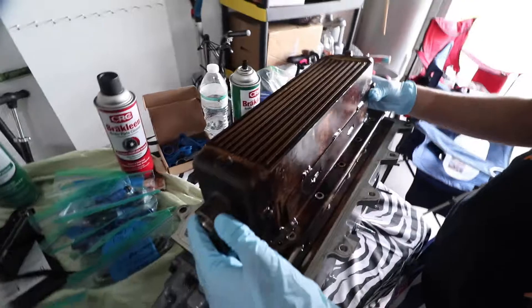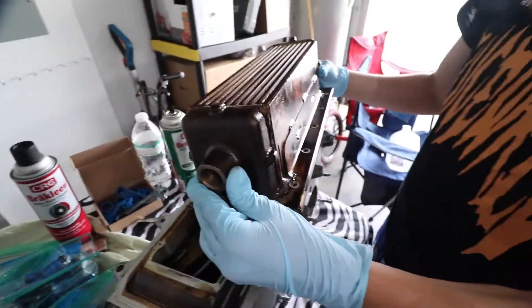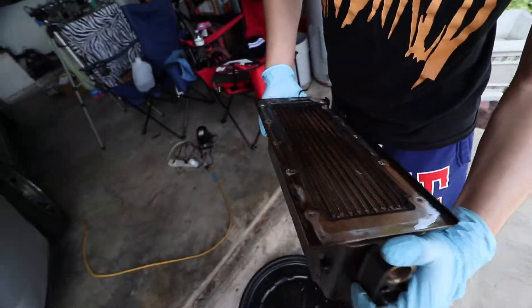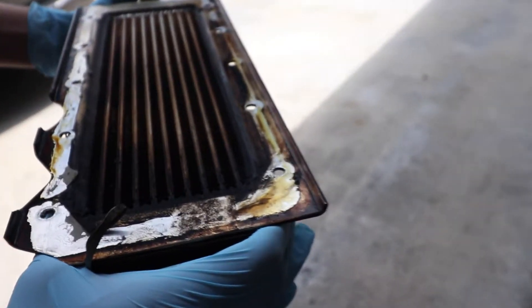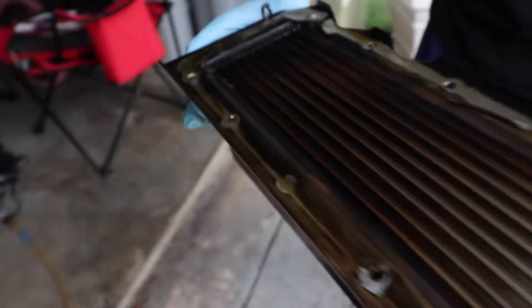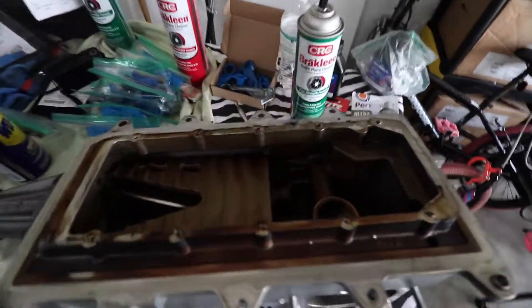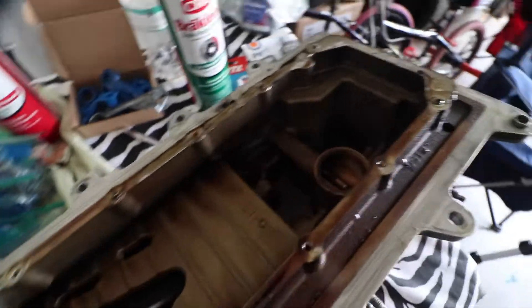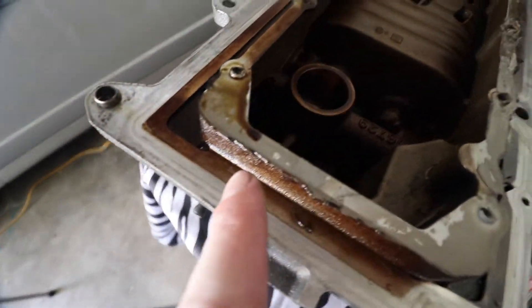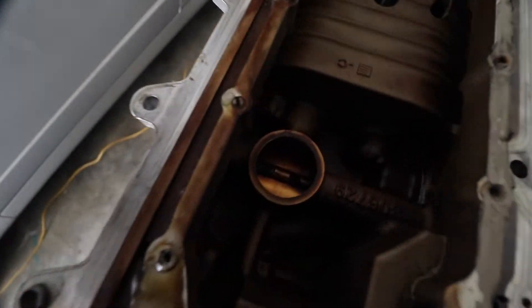Check this out — how dirty, filthy, and filled with oil this is. Let me get some light in here. Look at how much oil and darkness — I don't know if the camera is doing it justice. Look how much was inside the supercharger. I cannot stress it enough — look at that oil drip right there. We just saved this car. Look at all this oil inside.